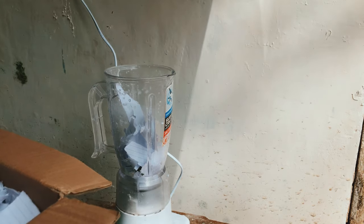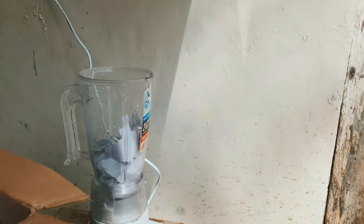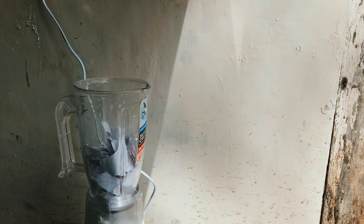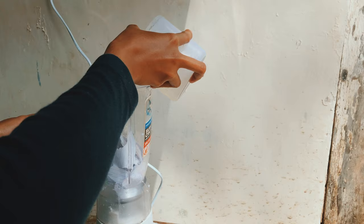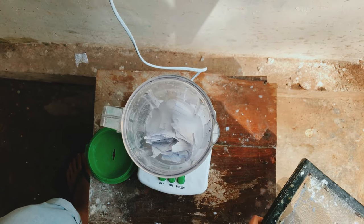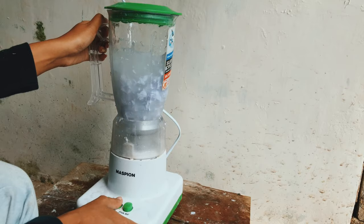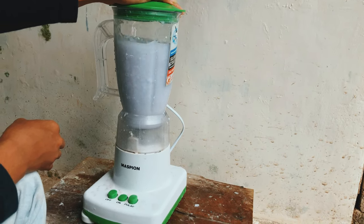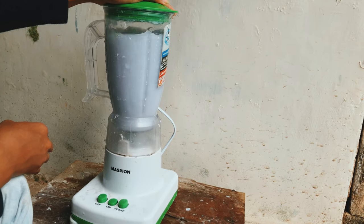Next, put the shredded paper into the blender. I usually blend little by little because I want to get really soft and smooth pulp. Pour in water — you can measure around 500 to 700 ml — but sometimes I just pour about a cup of water. Blend the paper for around one to two minutes. Make sure the paper turns into soft pulp; if it's not soft, you will not get smooth texture paper.